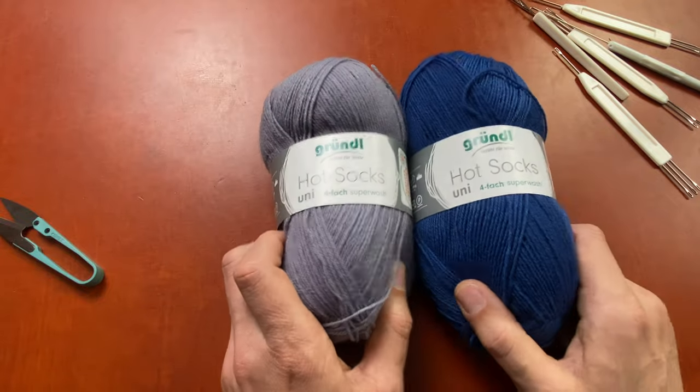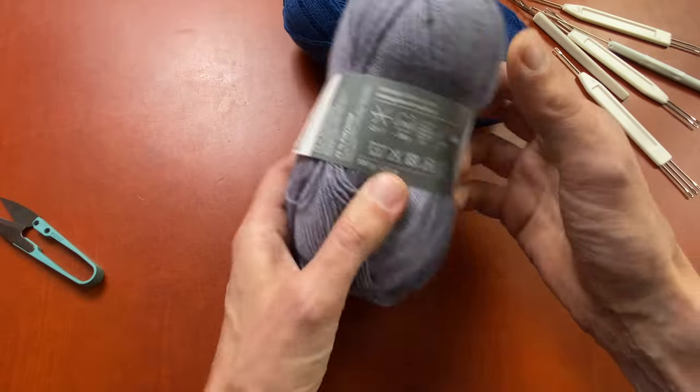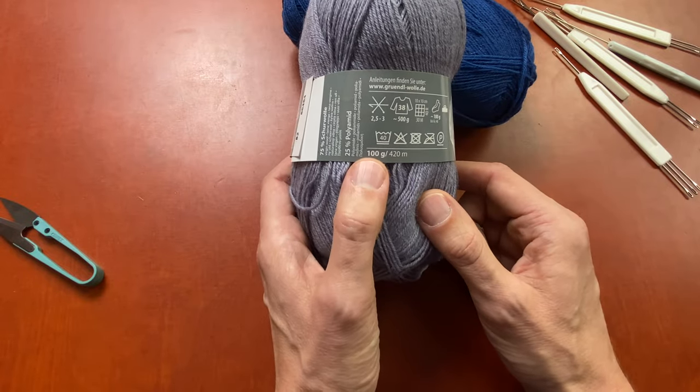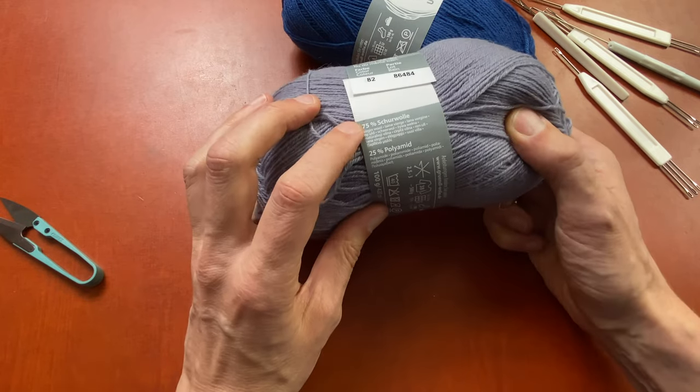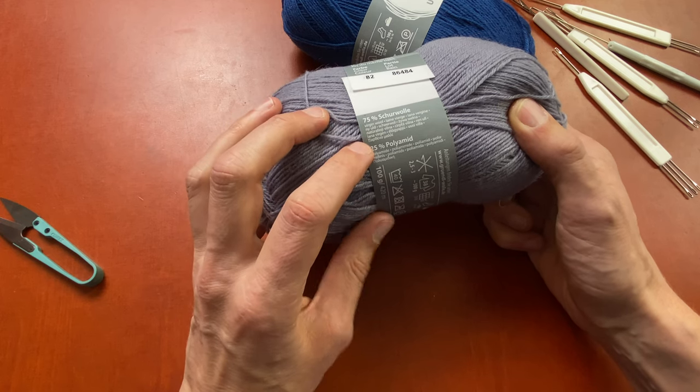The yarn I'm going to use is this basic sock yarn. It's a four ply. It's got 420 meters on a 100 gram ball and it consists of 75% wool and 25% polyamide. Perfect for socks. I have knitted a lot of socks before and I know that on this machine and with this yarn I have a gauge of 30 stitches and 44 rows by 10 by 10 centimeters. So with the pattern I'm going to knit and my foot size I can calculate how many stitches and how many rows I need to knit for this sock.